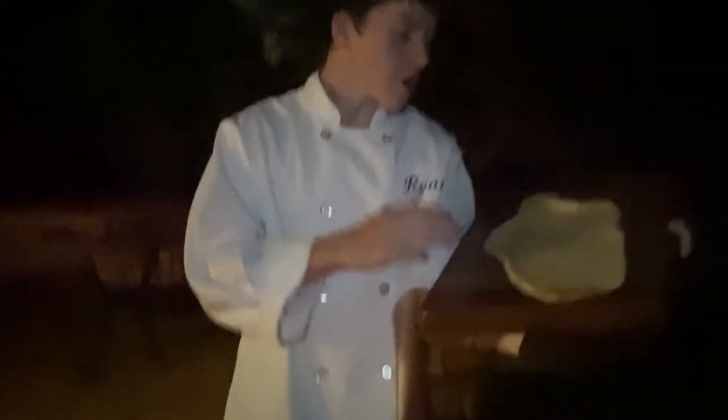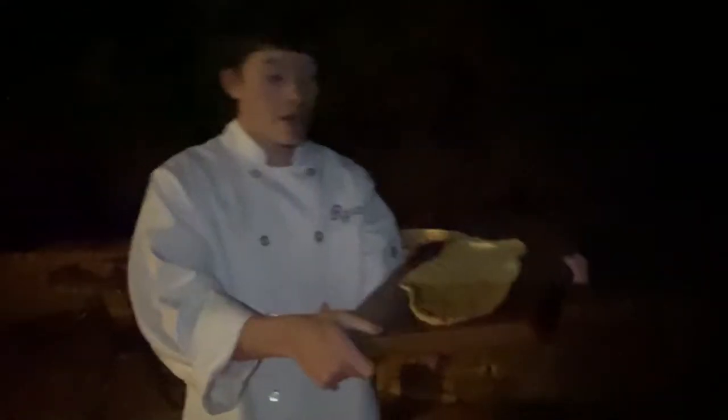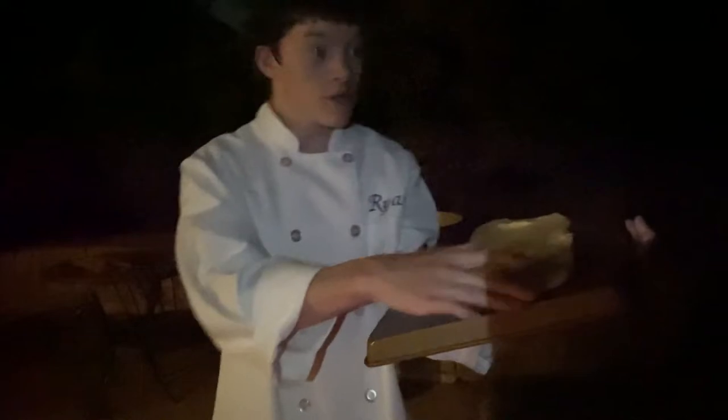Now we're going to put it on the grill. We have the pizza dough here and we're going to lay it down, olive oil side down onto the grill.